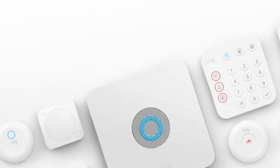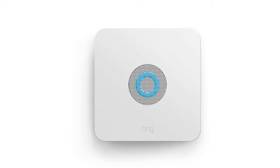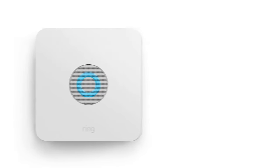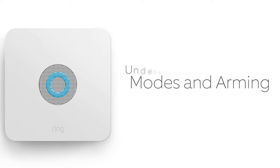Congratulations on your new Ring Alarm System! Here are a few things to remember. First, make sure everyone at your location knows how to arm and disarm your Ring Alarm and that the correct mode is always used.